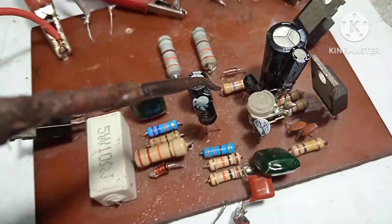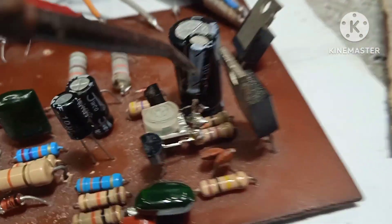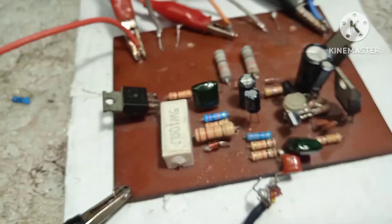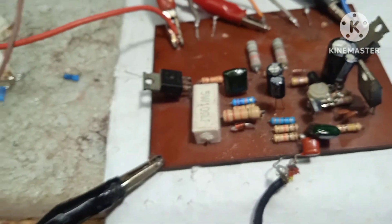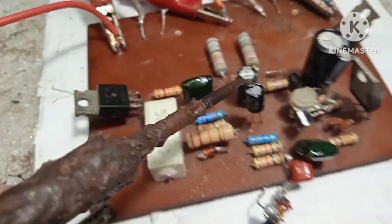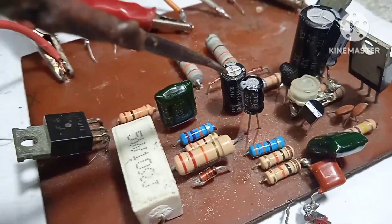Sa common emitter nito naglagay tayo ng trimmer, at may nakapatong sa trimmer na kapasitor — may purpose yan, ipapakita ko sa inyo mamaya. Yung dating 100 UF kapasitor ay ginawa na lang natin na 10 UF, o 22 UF pwede rin yan, o 47. Babaan lang natin.